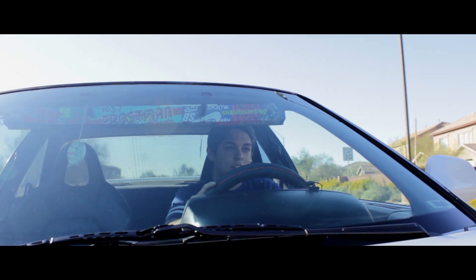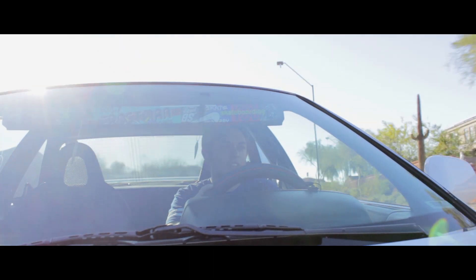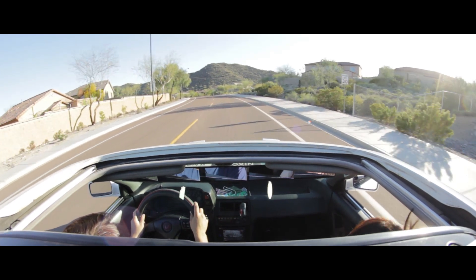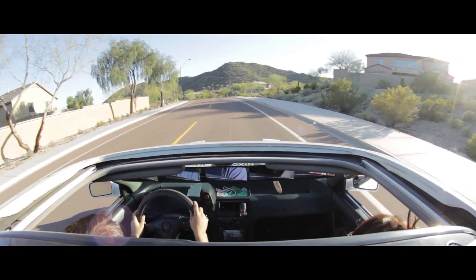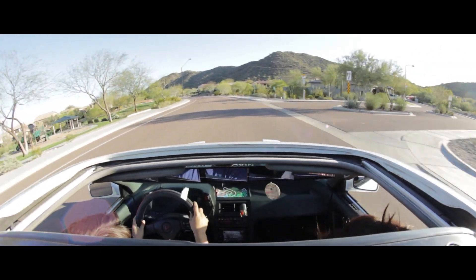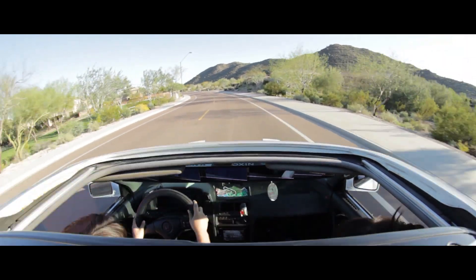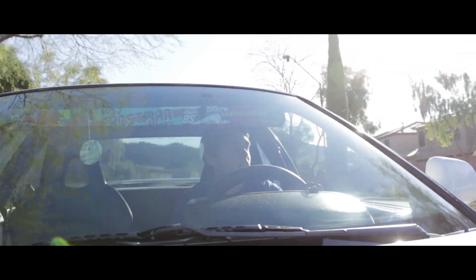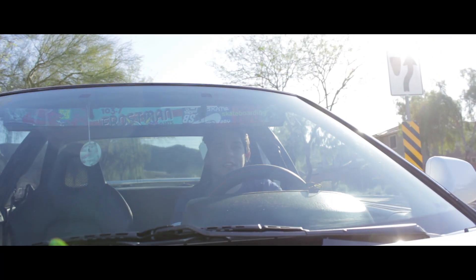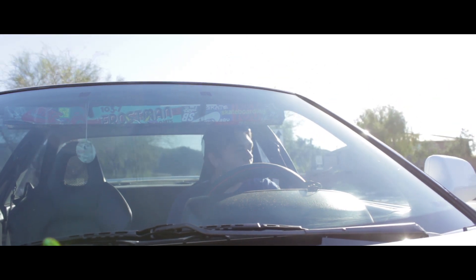Cool thing about this motor is for the 1990 and 1991 years they made a B21A1 — they just bored it out a little bit more to give you a few extra ponies. It doesn't really make too much of a difference, but on the top end you kind of feel it and have some fun once you wind this motor out. You redline around 6,500, so nothing too much.